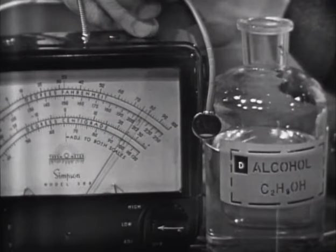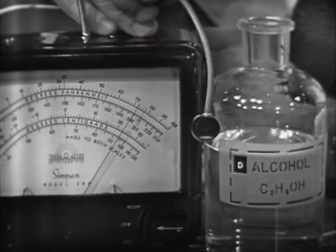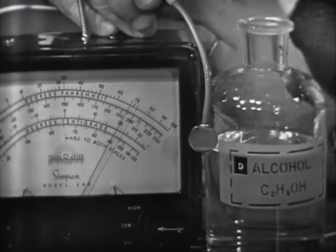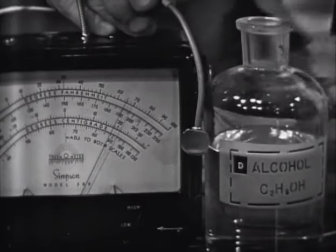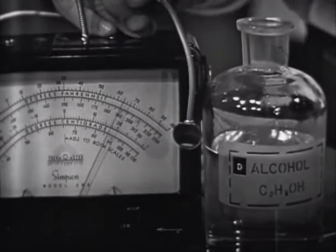It's dropping. Why should it drop if the temperature of the room before was the same? Well, it evaporates. Yes. But why does that evaporation make it cool? That's the big problem. How much did it drop? 10 degrees. Yes. Now notice the speed with which it dropped — fairly slowly. Here's a piece of paper. You get ready to blow on it.